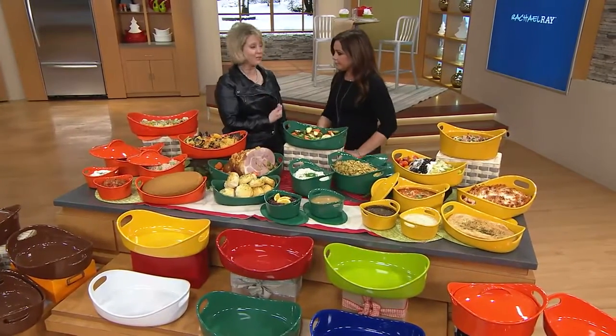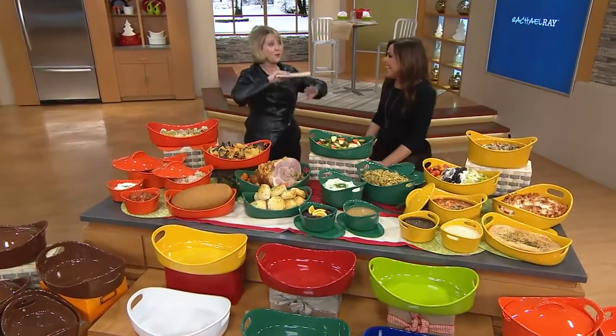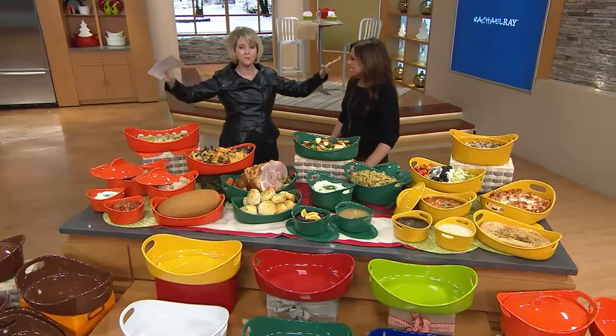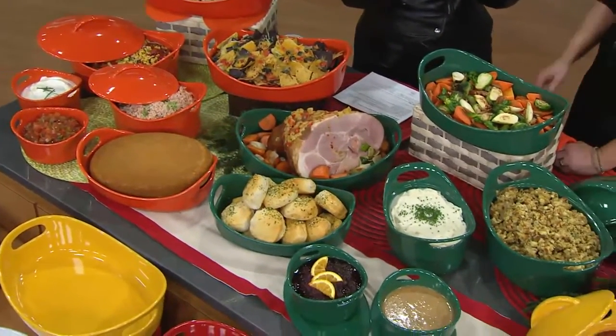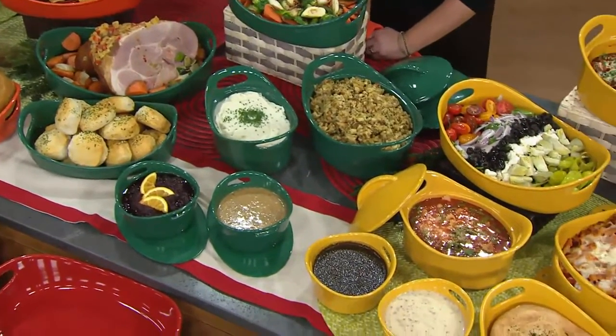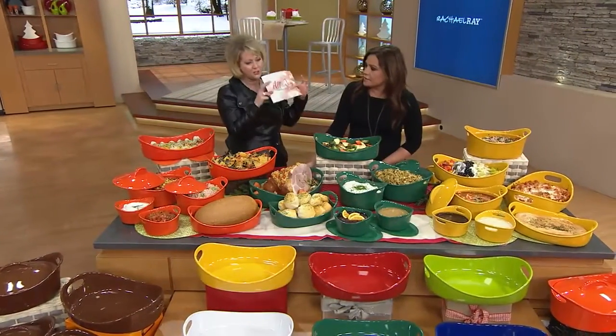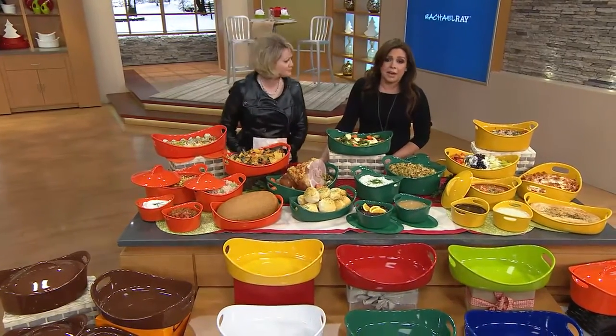I went backstage at her studio and I'm telling you — there are shelves and shelves and shelves of all the cookware and bakeware that she's using every single day on the show. And it's all this — these exact same pieces. That stuff holds up. Do you know how much food we cook in a year? I do nine shows a week. And it's not just the what's-for-dinner tonight — this time of year the entire hour is food.